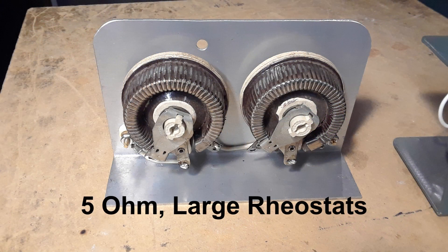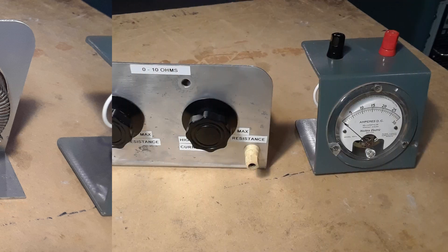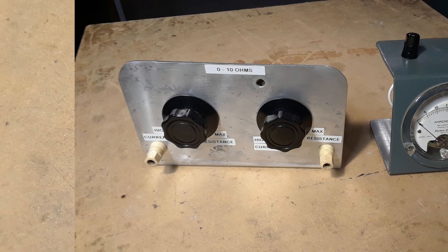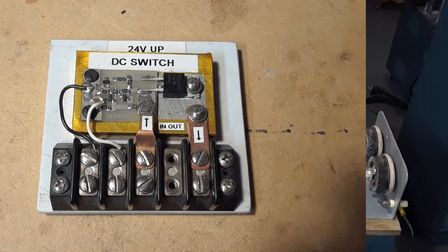Before I built this heavy-duty DC load, this is what I used to use for testing power supplies that I've built. It was made up of two large 5-ohm rheostats hooked in series, and with an old analog ammeter I would adjust these rheostats up and down and pull quite a bit of current depending on the power supply, generating a lot of heat. There was always a smell of something burning from these rheostats, which didn't help when you're trying to test a new circuit. Another issue with testing a power supply with this kind of load was that connecting the leads you're always getting a spark, and quite often you'd blow the pass transistors or something out of the power supply you just built.